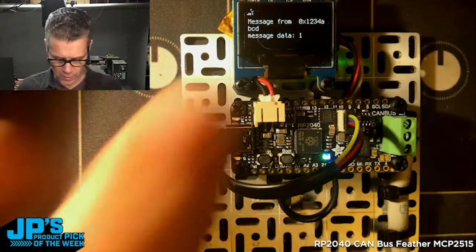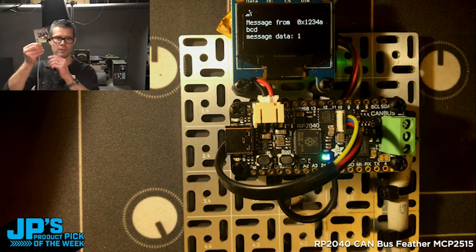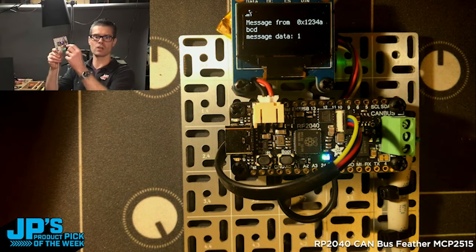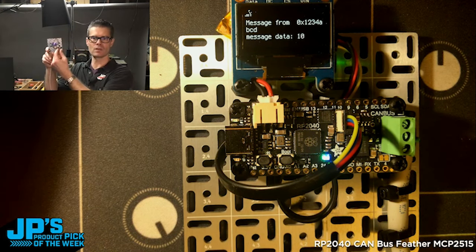On this one, I have an OLED screen. This will show us data coming from the first one. If I step back and you watch the screen there, it is receiving messages. I just have it sending the incrementing or decrementing of this rotary encoder that's built onto there.